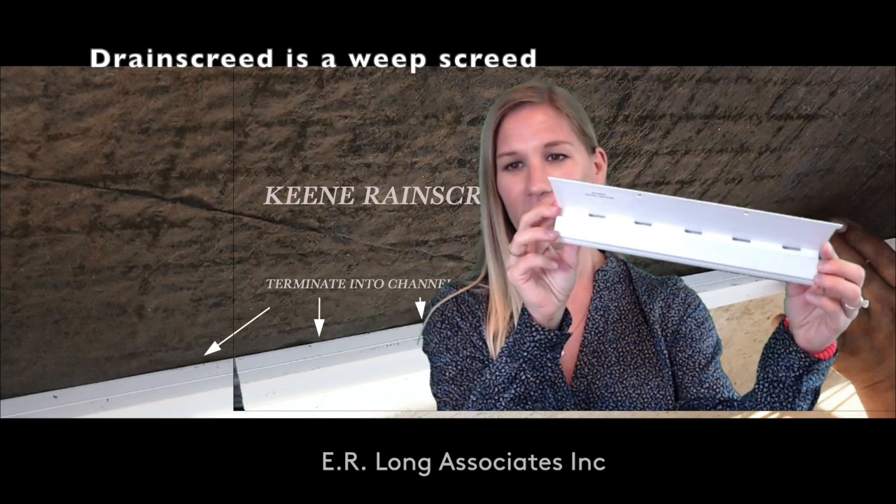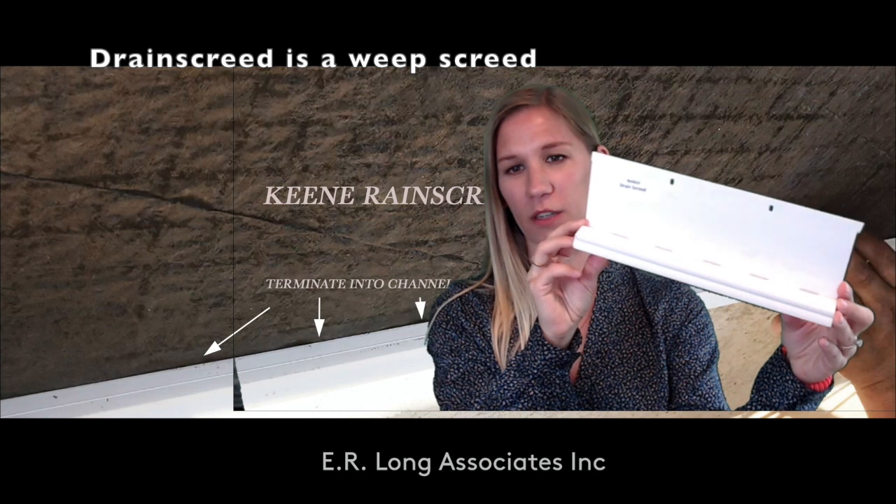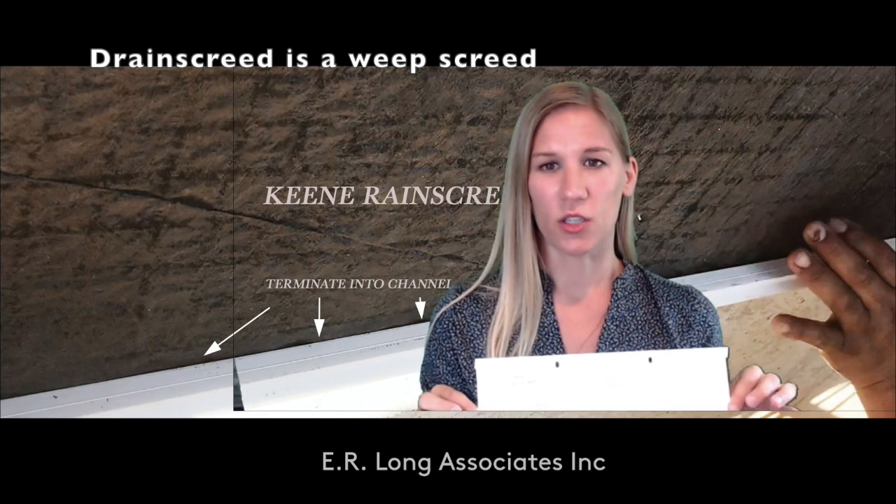This is Drain Screen by Amico. It has a channel with weave vents right here, which are there for drainage of the system as well as ventilation for air to go up through the system.